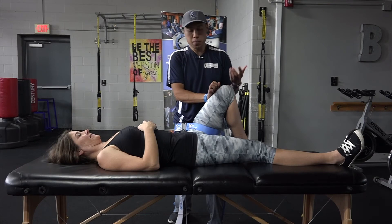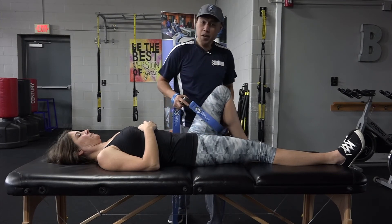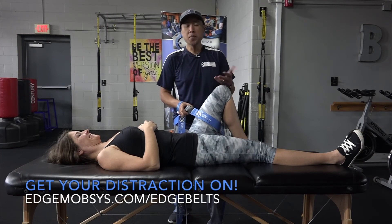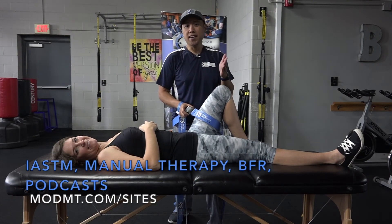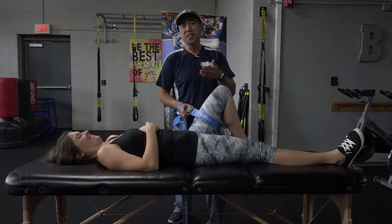So those are my three favorite belt mobilizations: the lateral distraction, the internal and external rotation, and circumduction variations. You can now get mobilization belts on edgemobilitysystem.com. I'm Dr. E with Edge Mobility System, Modern Manual Therapy, and The Eclectic Approach. Make sure to follow us on Instagram, Facebook, and YouTube. And listen to Untold Physio Stories with myself and Dr. Daniel Palmer. Thank you, and have a great day.